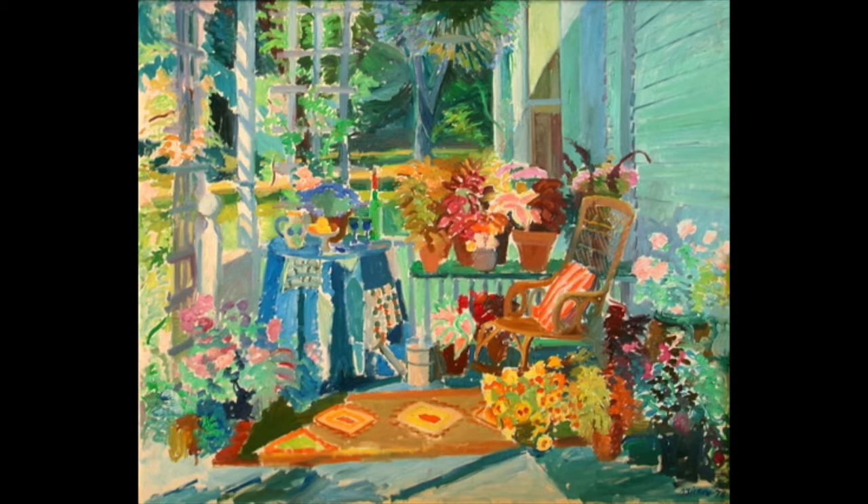Today we are going to do guided imagery using a painting called Maine's Porch. The artist is Joseph Osicki and it's a beautiful painting that is huge in real life. I highly recommend coming to the museum when we're open to see this beautiful painting in real life.